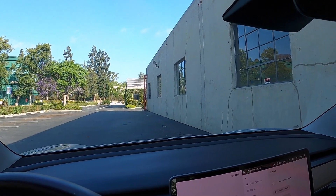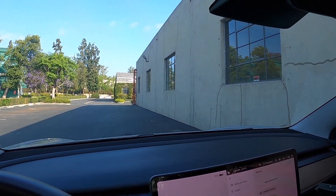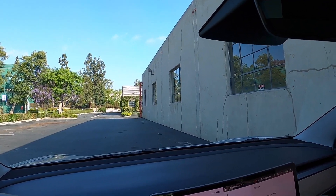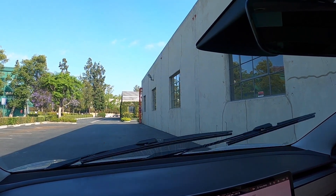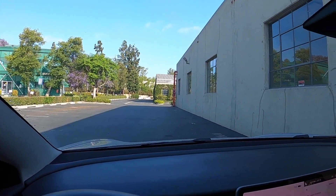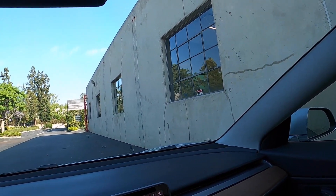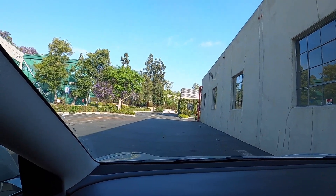Now let's test out the new wipers. Not bad. All right, there are no streaks as far as I can see, and it's actually pretty quiet.